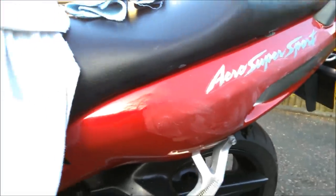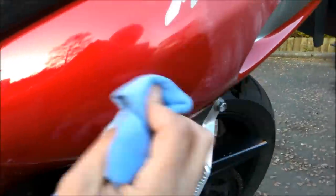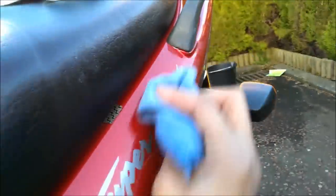Alright so the polish is dried now. I'm going to use my peach cloth — basically the other side of it — and I'm just going to wipe all the polish off, just like that. I'll be a bit firm with it because it's stuck on pretty hard. Again, circular motions.